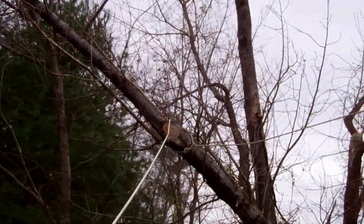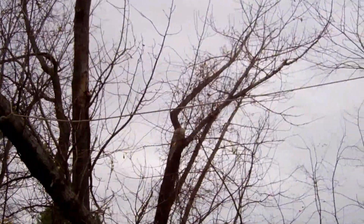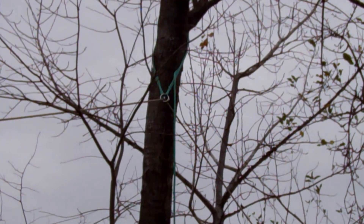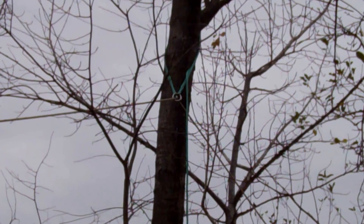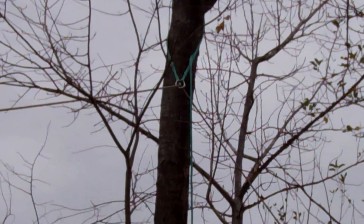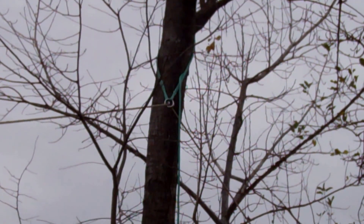There's another rigging line, and since it's not too big and too heavy, it's another opportunity to try out the rigging whoopie. That's the rigging whoopie set up there as another vectored redirect. I'm going to take some of the weight on the vectored redirect and then pull it over. We'll see how it goes.